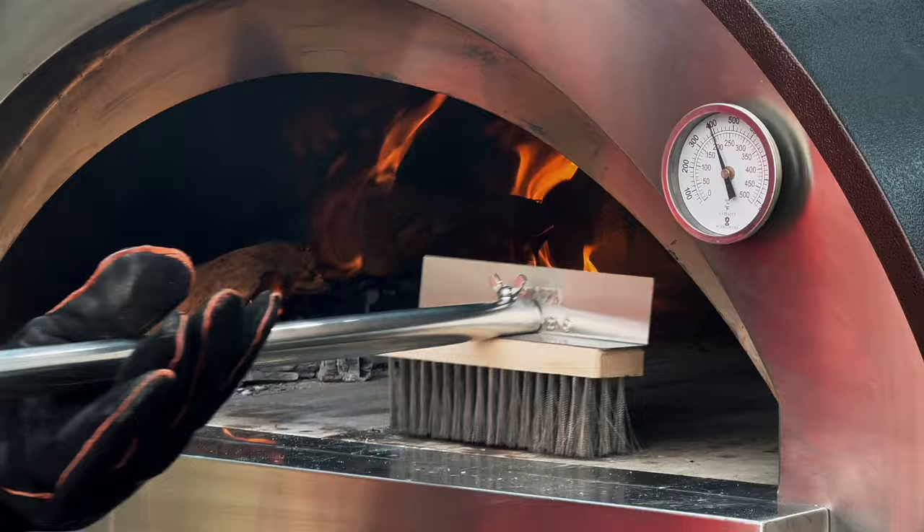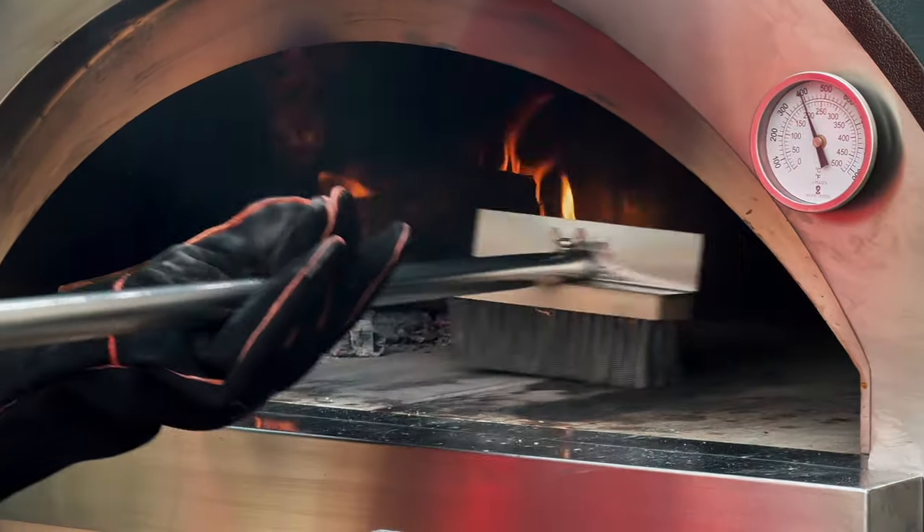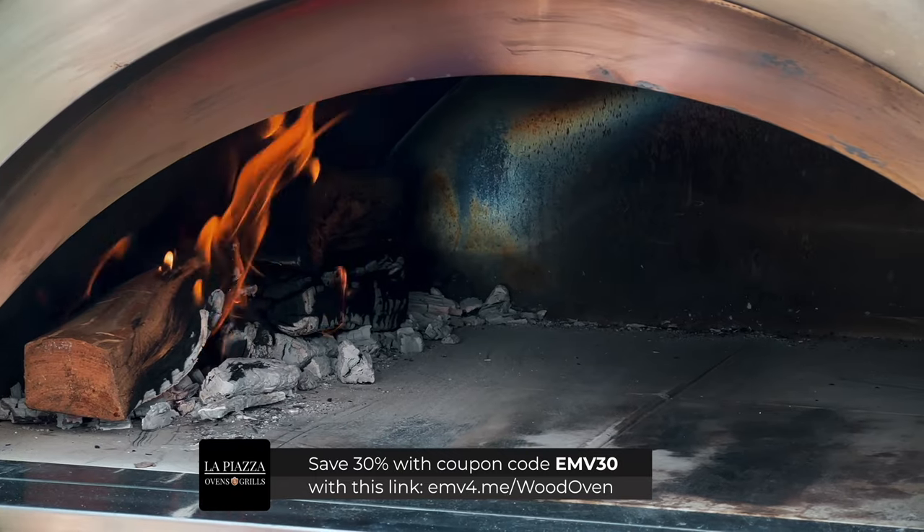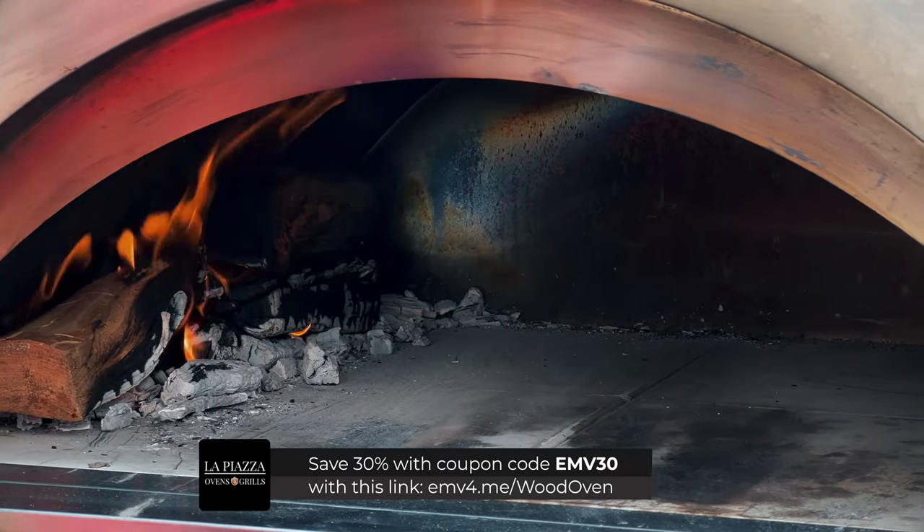Let's go ahead and brush the ash back and clean up the floor. All these tools, by the way, are from La Piazza, just like the oven, and you get discounts. I'm gonna put a code on the screen now and in the description with the link. Make sure you use those to save a couple of bucks if you want to get something like this.